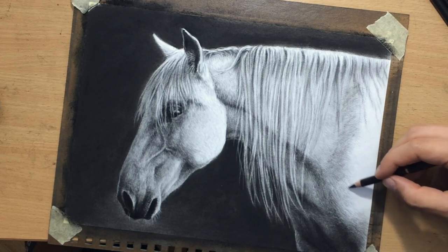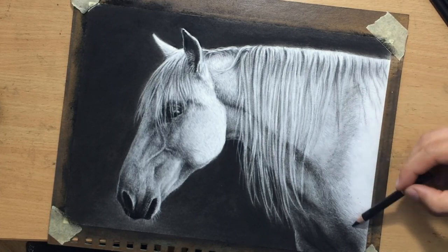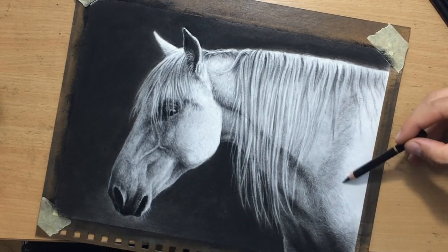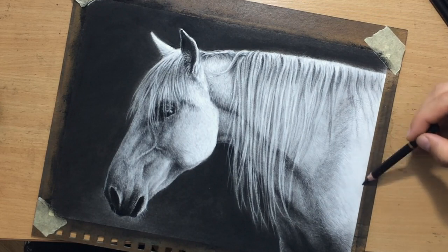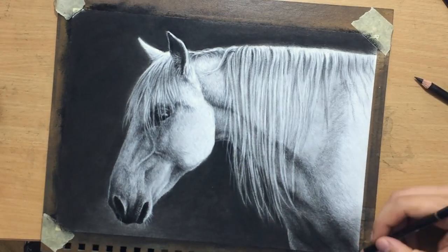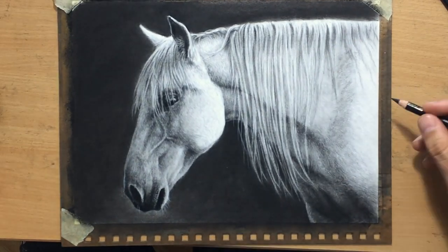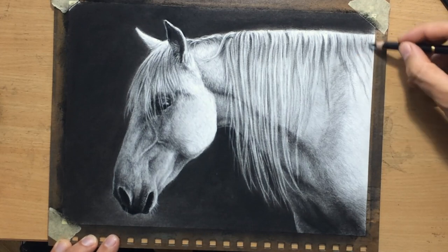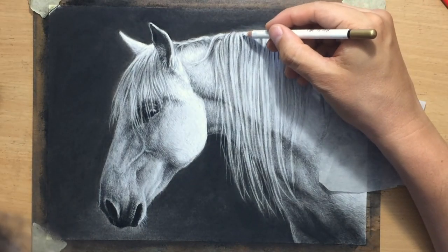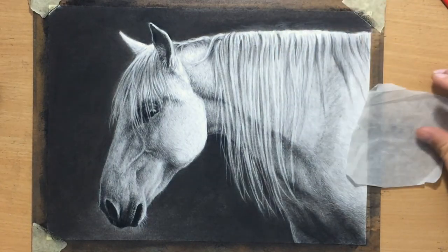Now I'm just working on the texture here in the shoulder area — this is a little bit time consuming, that's why most of this is in time lapse. This actual drawing took about three hours. I also forgot to mention: the size of the paper is 8 by 11 inches, and the type of paper is Masterart sketching paper. It has a nice texture that is neither too rough nor too smooth, and works well with both charcoal and graphite.